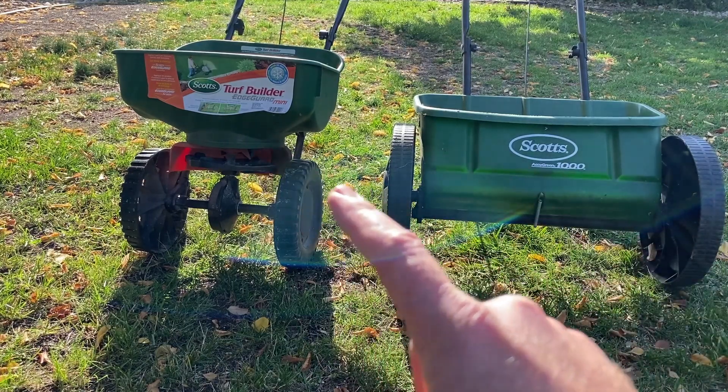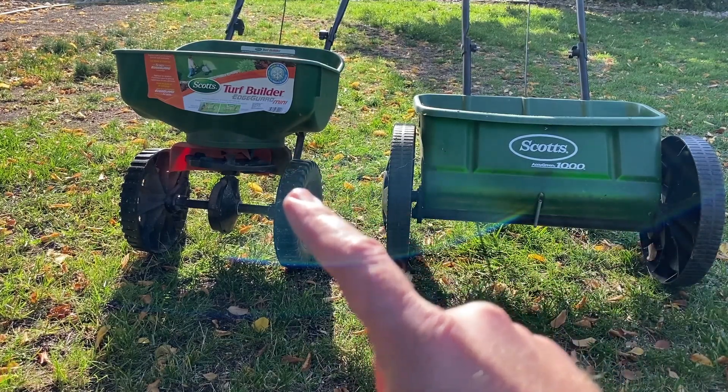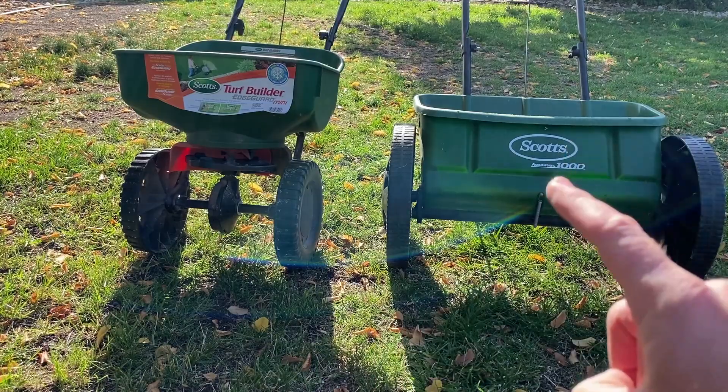This one holds 5,000 square feet worth of grass seed or fertilizer. This one holds 10,000.